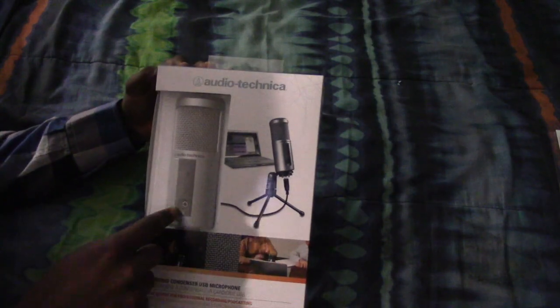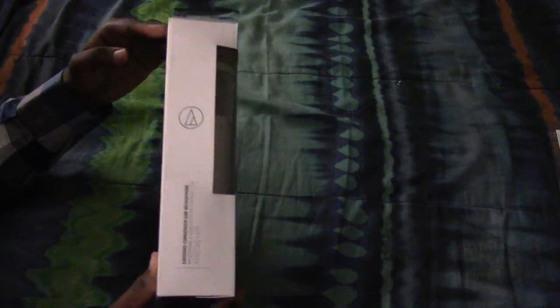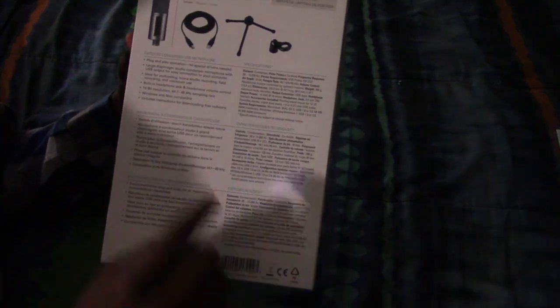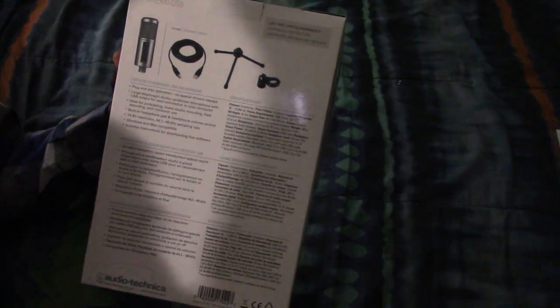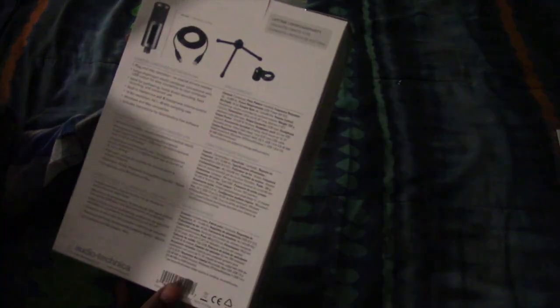So here we have the box and you can see the microphone right through the front. On the side you can see a little bit of the mic. On the back it's just technical specifications and all kinds of other stuff. And it shows you what's included: the microphone, USB cord, microphone desk tripod — which I'm personally not going to use — and then a standard connector. So yeah, let's open it up.